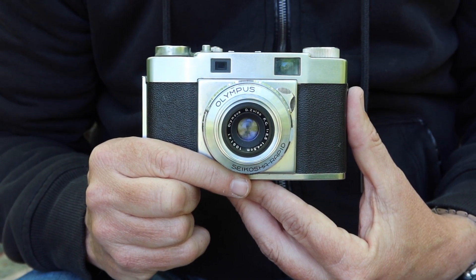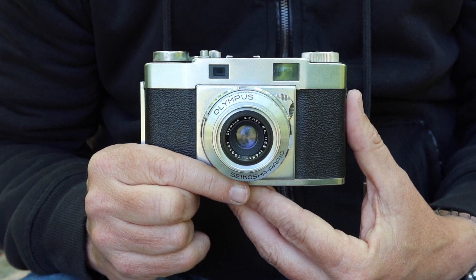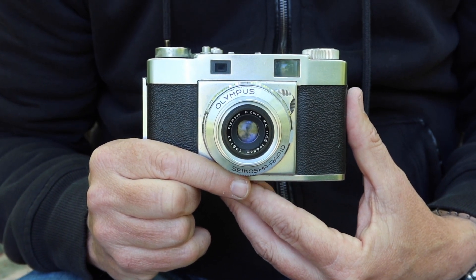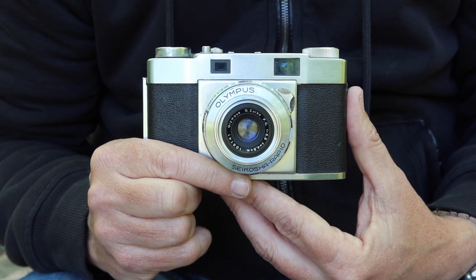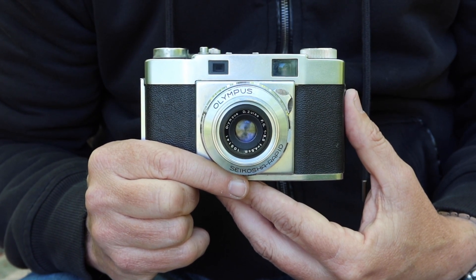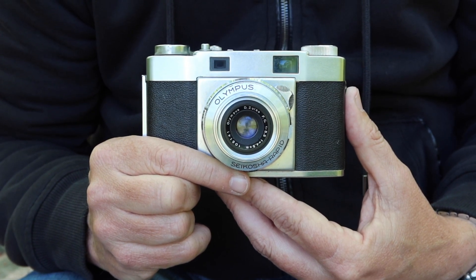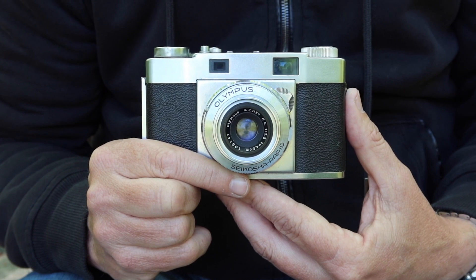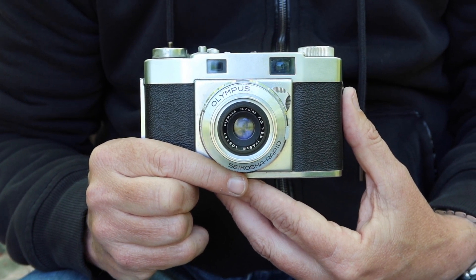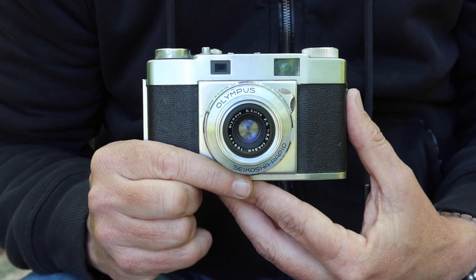One of my favorite photographers is the British photographer James Revelius, and I remember him talking about the color green and his problems with it, because in the countryside in England where he lived everything was green, and it was very difficult for him to take photos where everything had such a lack of any other colors. And to get away from green in everything, he preferred to shoot in black and white.